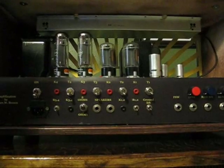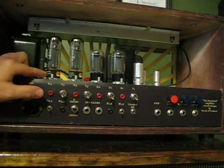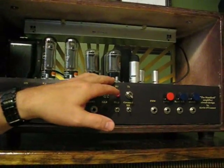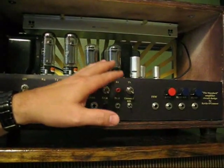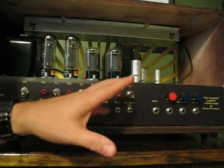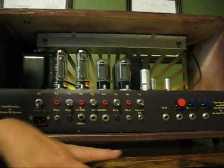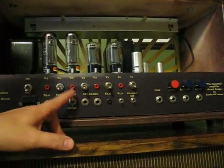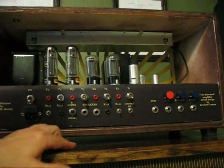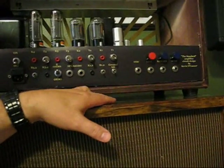I currently have a pair of Tung-Sol EL34Bs in here right now, working alongside a pair of 6L6s — WGBs, or what they call stubbies, 5881s, Jan Phillips. They were new old stock when I bought them a few years ago. Of course, it also has the 8 ohm / 4 ohm switch for the speaker. I have an EV Force 15-inch speaker in the cabinet that I'm using currently.